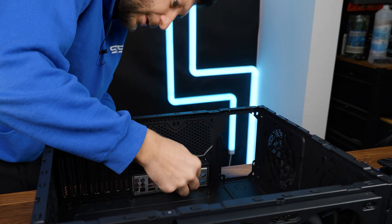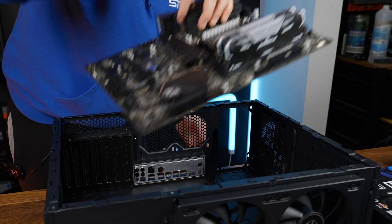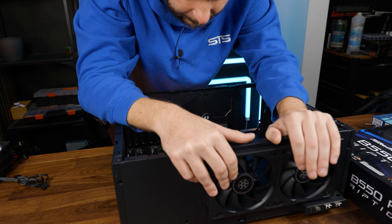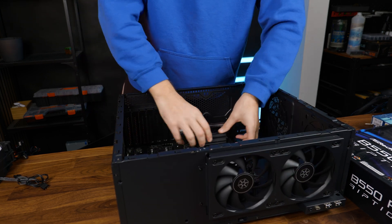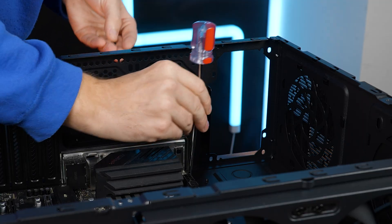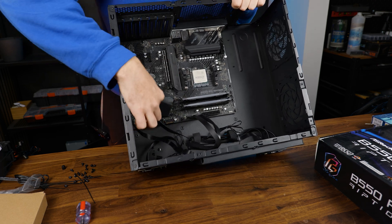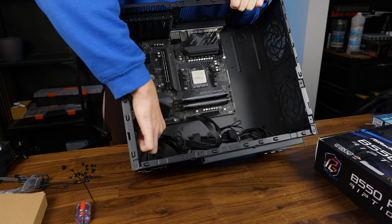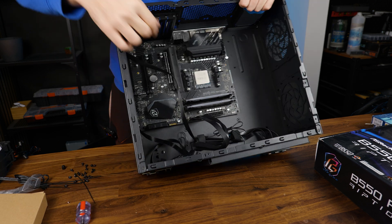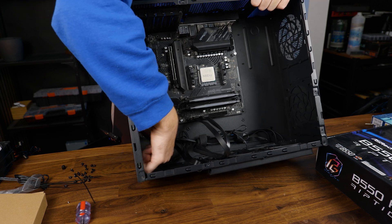Okay, everything seems pretty easy so far — let's install the motherboard. They only left the M80X spacers installed, so I need to install more. One thing I can already tell you: the audio cable is just too short. I'd like to route it around the motherboard, but it's too short to go around an ATX motherboard.